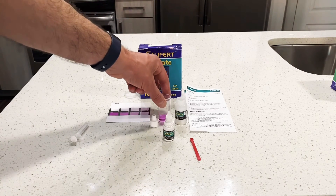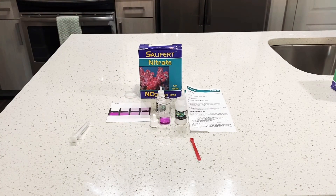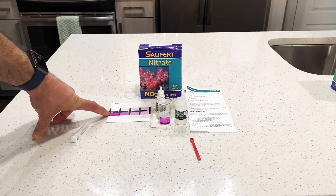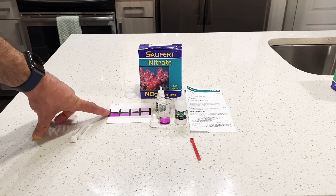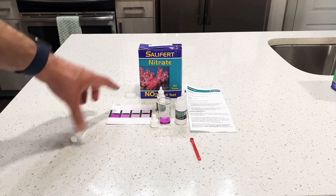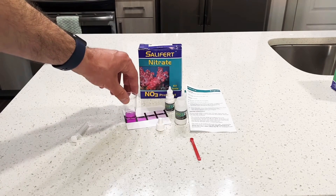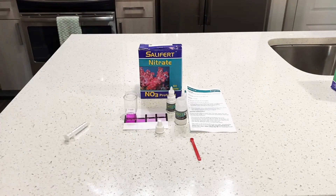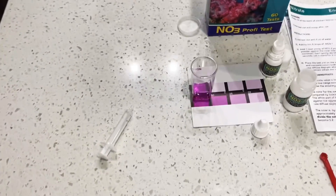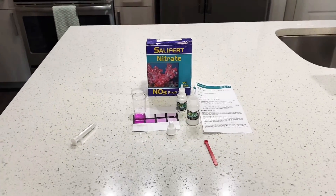Setting it down to stand for three minutes — but as you can see, it is already off the charts. It is already at 100 parts per million right now, probably well beyond that. I'm not going to wait the full three minutes because we can already see it's matching the darkest purple on the test card, which reads 100 parts per million. Let me now explain what all these test kits mean.